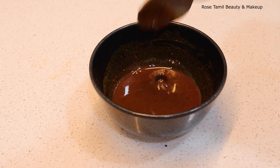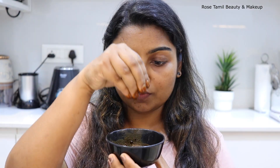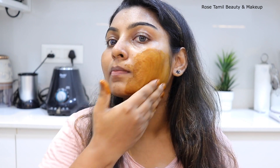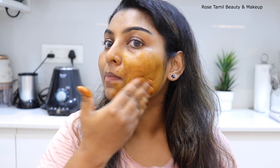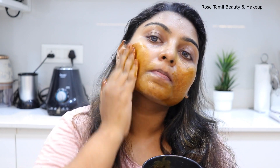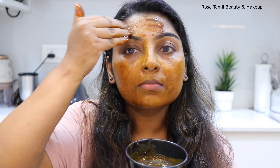You will be able to remove the tan and pigmentation from your skin. In this pack, we will use turmeric. There are natural healing properties for your skin. You will remove the sun tan, dark circles, and dull skin. Hyper-pigmentation will lighten. It is very helpful.